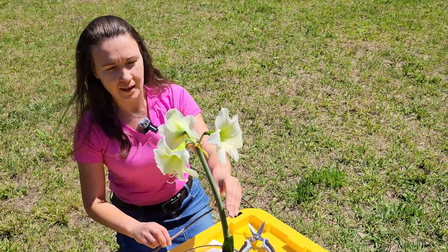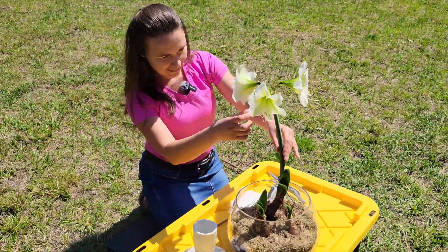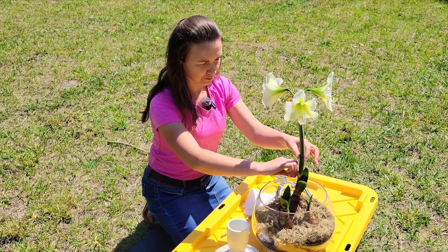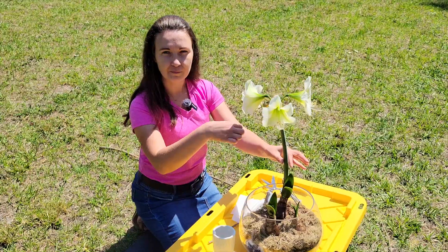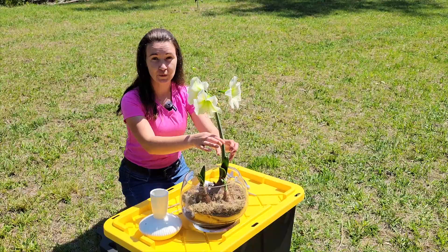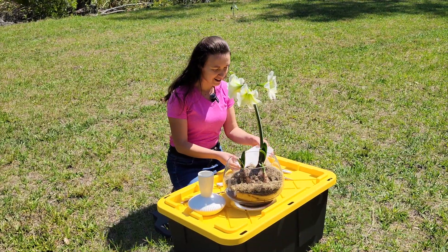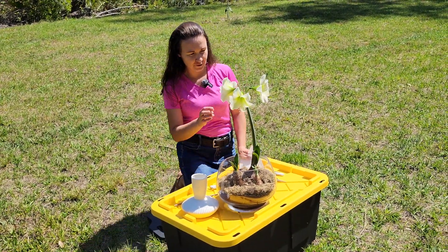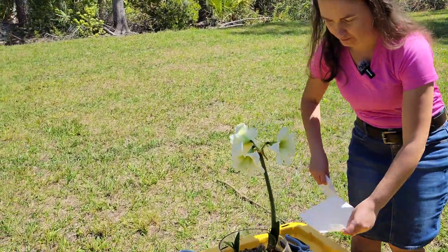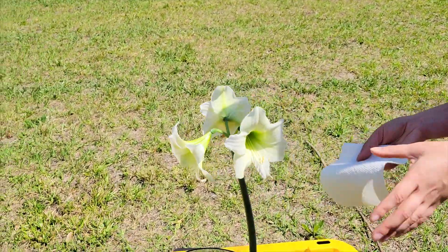Amaryllis stems are hollow, and I have seen people put a little bamboo stake or some kind of stake inside so it doesn't break. And I almost forgot — I need to remove the pollen. I have a napkin here, so let's do this flower first.